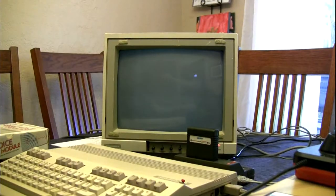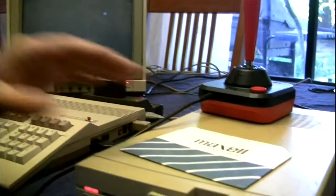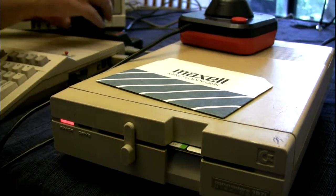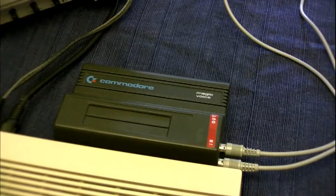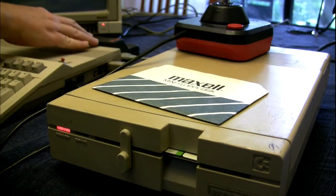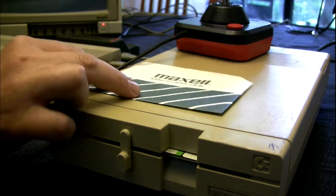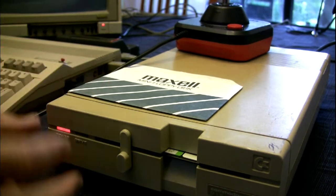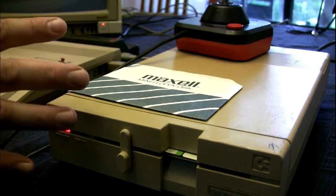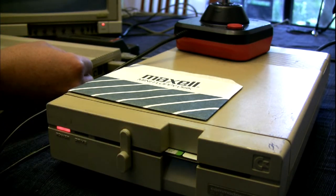It'll also work with the disk drive. If you turn on the computer with the module plugged in by itself and no cartridge in it, it'll automatically check the disk drive to see if there's a program disk in there. So if you have a disk drive, either unplug it or put in a disk if you're going to have it on — otherwise the module will not turn on.